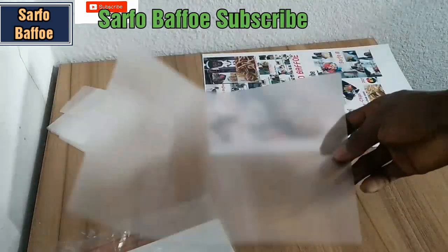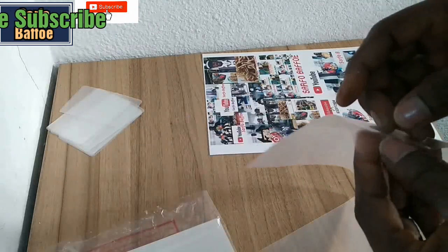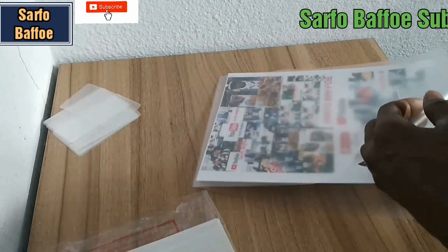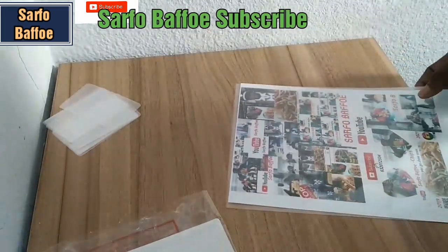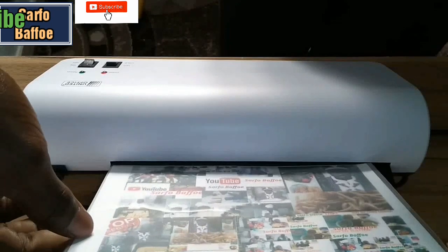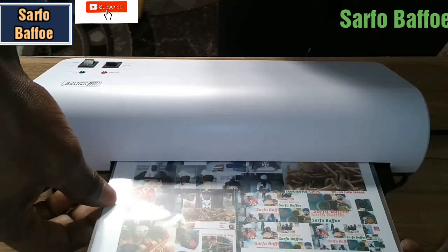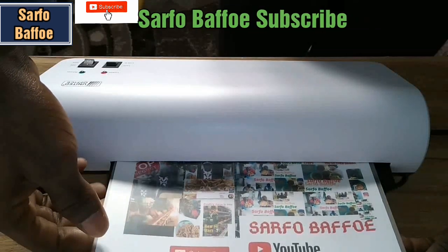Now that it is ready, put your picture, photo, or document that you want to laminate into the laminating sheet. After putting it in the laminating sheet, feed it into the laminating machine. When you put it in, don't force it — it will take it automatically.